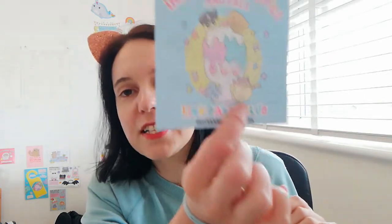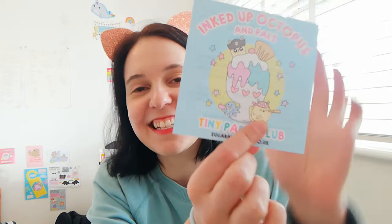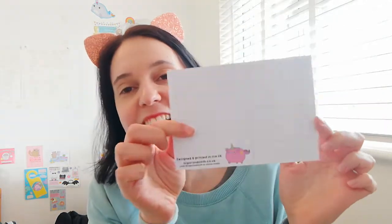The theme is Inked Up Octopus and Pals this month, because I did want to do some pirate bunnies — I'd wanted to do pirate bunnies for ages, so I had to sneak them in there. And there's a little note from me just saying hi, thank you so much for being part of the club. We have a postcard in this box and it says 'Eat Dessert First — you nominate when the world will end,' ready to use as a postcard. Quite chuffed with that one.